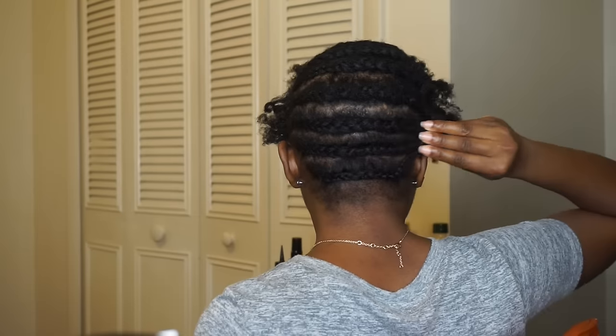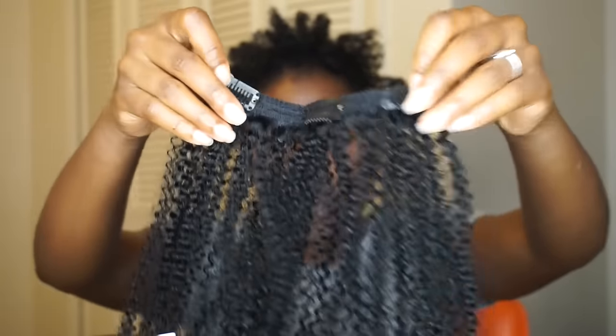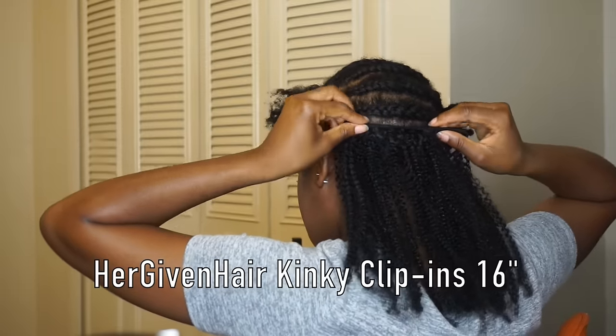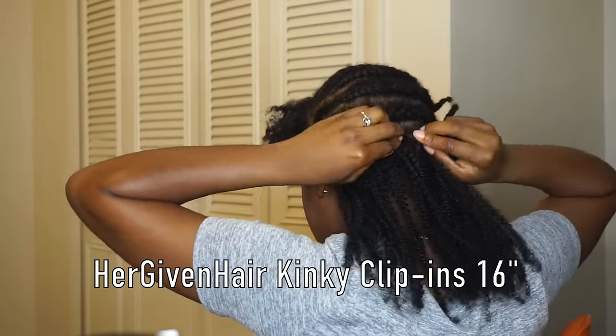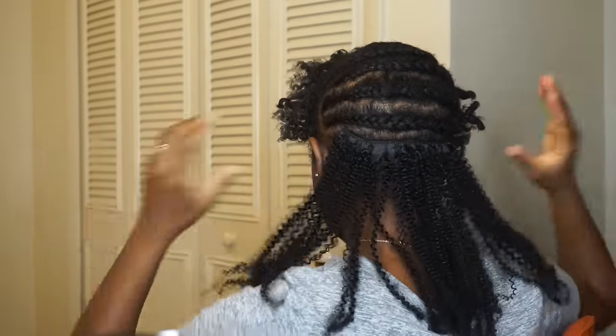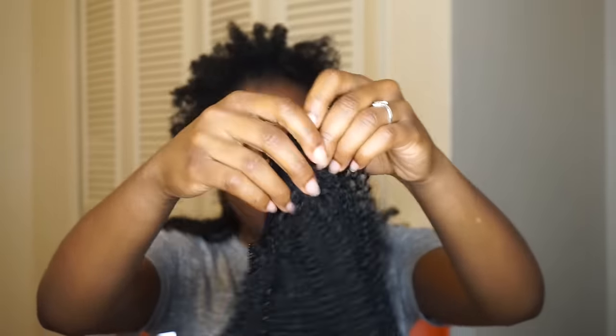We're just gonna get started. As you can see, I braided my hair going horizontal — you don't have to use the braiding method, it just works best for me. I'm taking that first clip-in, which has three clips on it, and I'm just clipping it to the second braid.